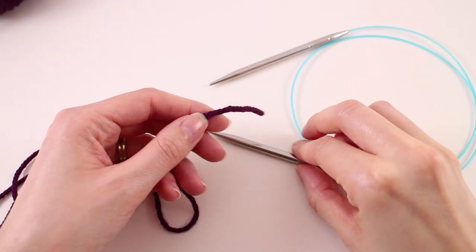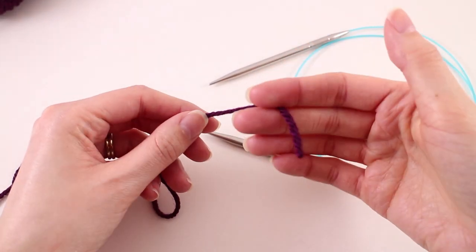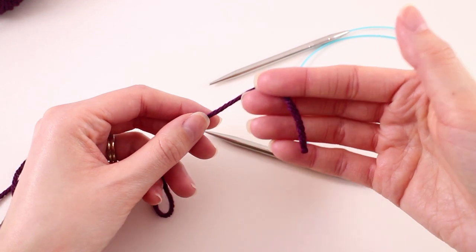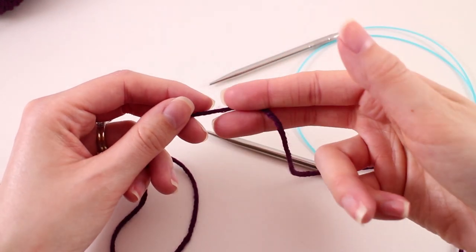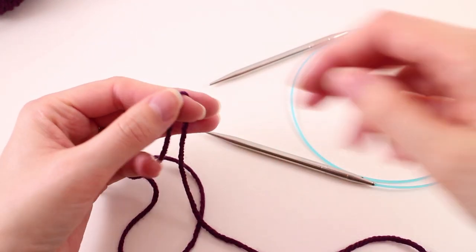We're going to begin our shawl with the long tail cast on. We don't have to worry about having a super long tail in this case because we're just casting on three stitches, so I would recommend just pulling about 12 inches. That'll give you enough to make your stitches and weave in your ends.